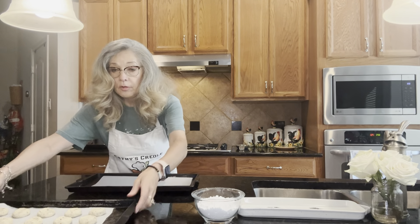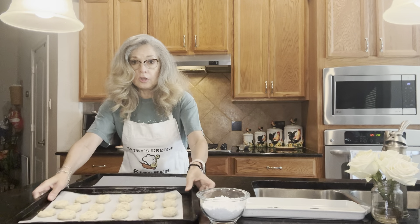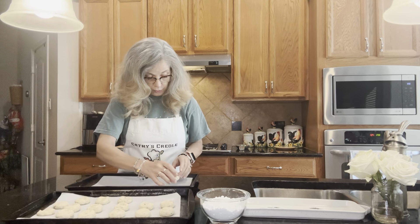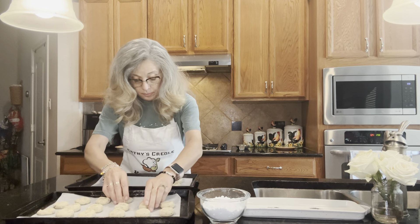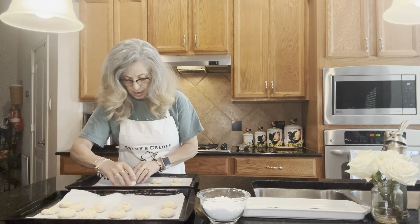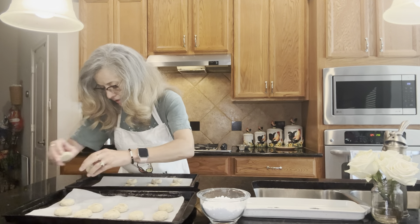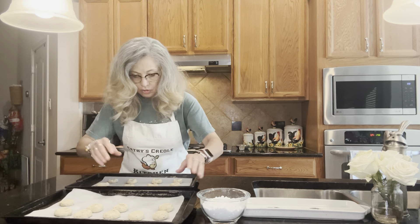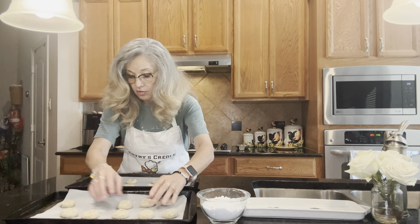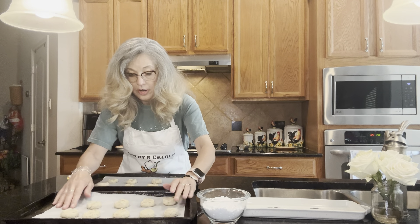The meltaways have been in the refrigerator for 30 minutes, but they're too crowded on this cookie sheet. So I'm going to transfer some to another cookie sheet — probably about eight of them — because you want them two inches apart so they can spread out.